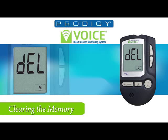The final step in this setup, you will hear: 'Volume level 2. The date, March 17, 2011. The time, 11:30 PM. Milligrams per deciliter. Goodbye.' The Prodigy Voice is now set.